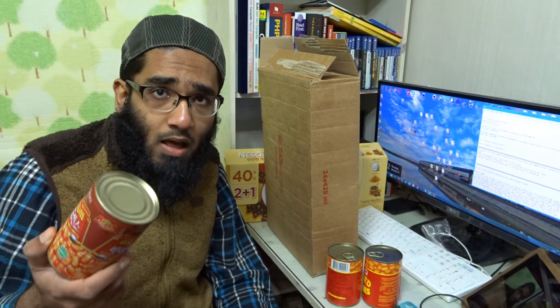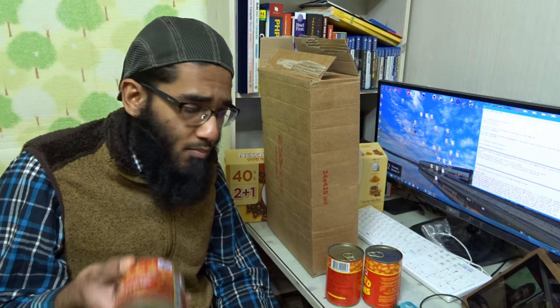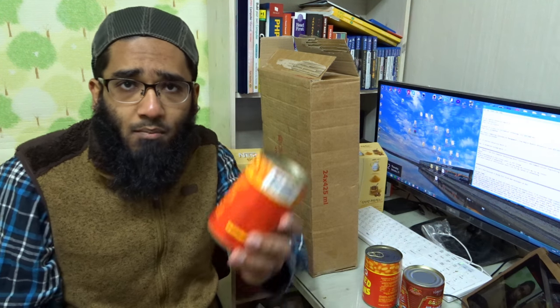It's vegetarian — on this one they have written 'vegetarian.' If you are a Muslim, if you are a Jew, if you are a vegetarian, or if you're someone who doesn't like to eat pork meat, this product is suitable for you.